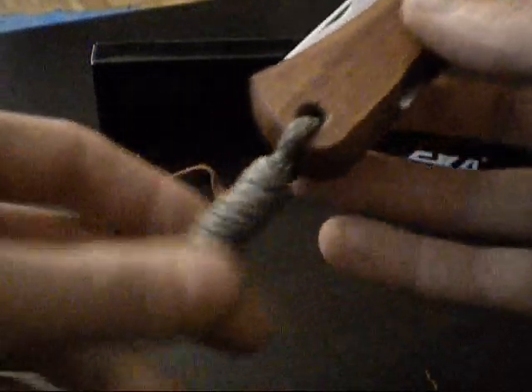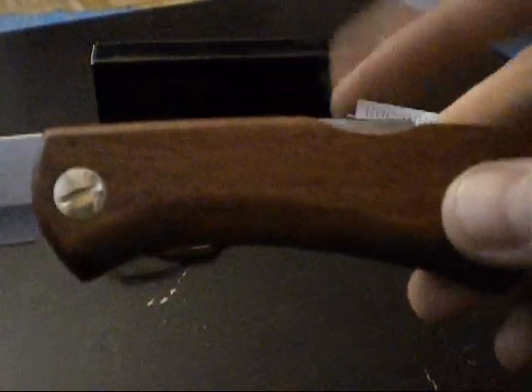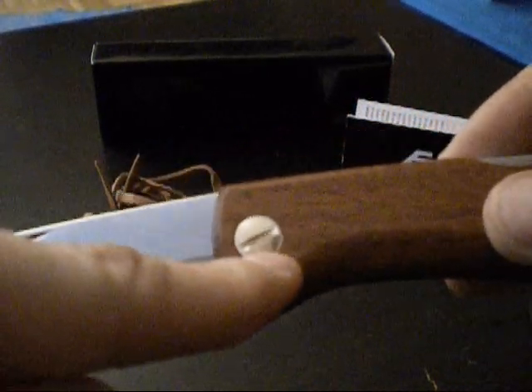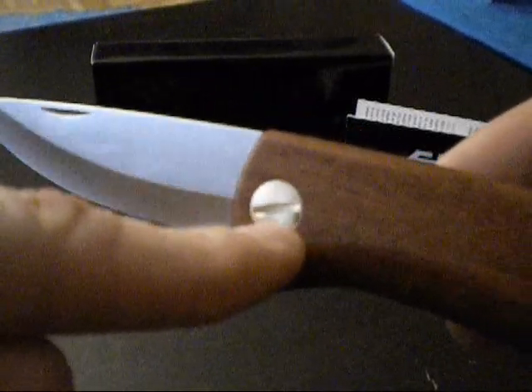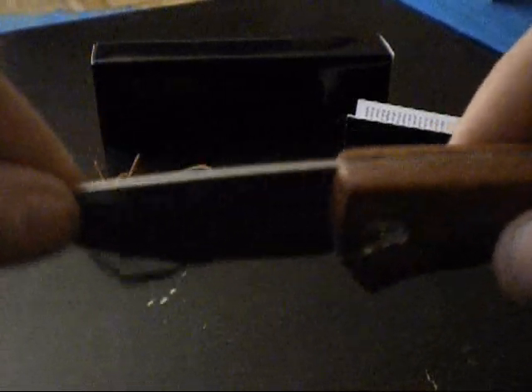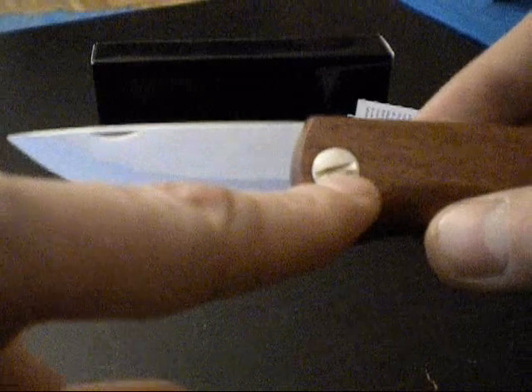The Swede 88 is a folding knife with a Rückenfeder — a back-lock. The big advantage of this knife is this screw here, which allows you to adjust blade play, whether it is side play or up-down play. You can adjust the whole thing with this screw.